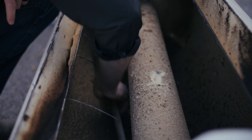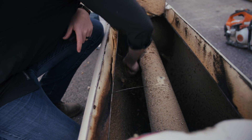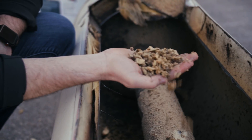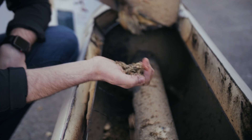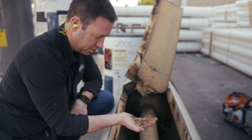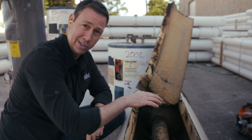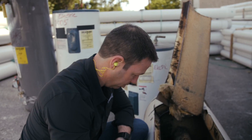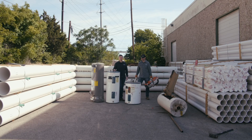Interestingly enough, there's less in the bottom of the tank than I thought there might be. That's all scale — it looks like sand, but believe it or not, that's scale. I'm assuming that's calcium and some other minerals that are inside the water. Now, this is our oldest tank in the bunch, and this is a gas tank. Let's go cut some other ones up and see what else we find.